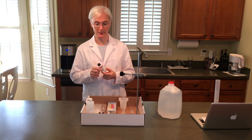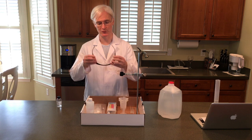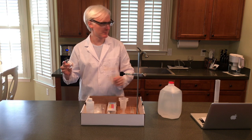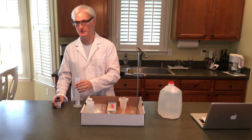So before we get going, I've got the lab coat on so you should have your apron on. Safety goggles. We have the concentrated 0.2 sodium hydroxide, and here we have 30 milliliters of distilled water.